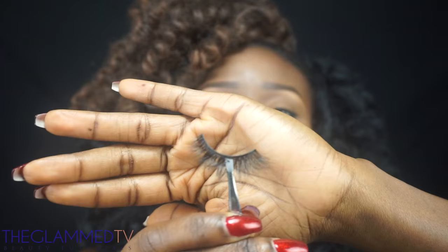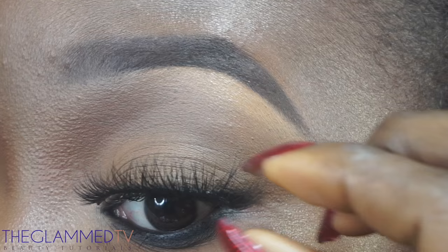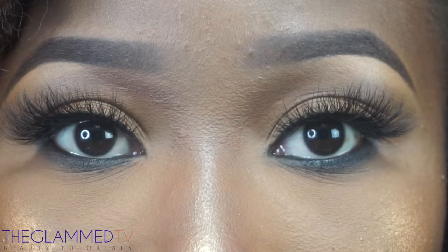I'm using the Cover Girl Queen Collection Ebony Bronze just to set that black coal. Then going in with my mascara. My lashes are by Glam Lashes — they don't have a name right now, just a tester, but they look really really nice. And my eyes — see how they look, so gorgeous!